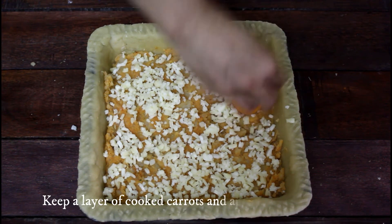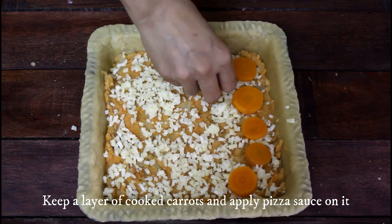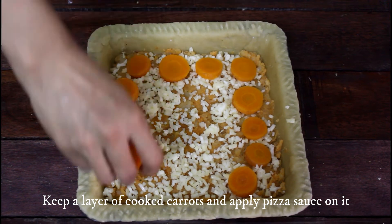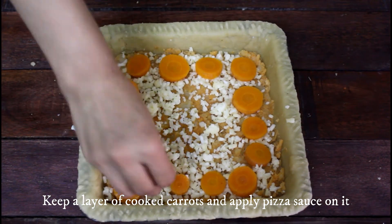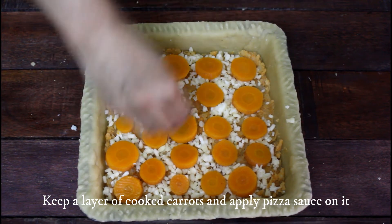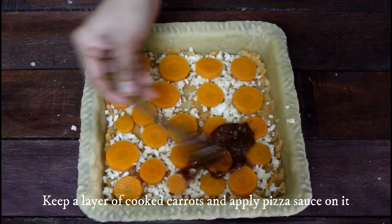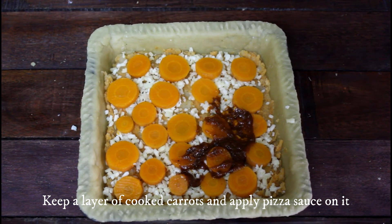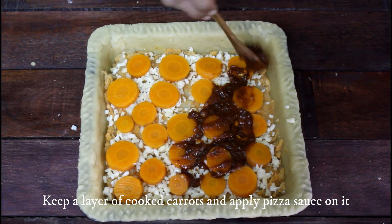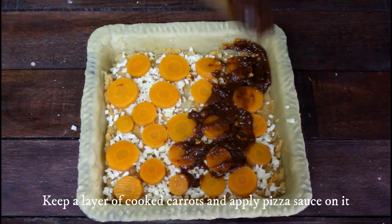For the next layer, I have kept ready some boiled carrots. If you want, you can grate them without boiling too. The combination of vegetables used plays an important part here — this is full of vitamins and nutrients. Add a big scoop of pizza sauce and spread evenly. I have used homemade sauce but even off-the-shelf ones will do just fine.